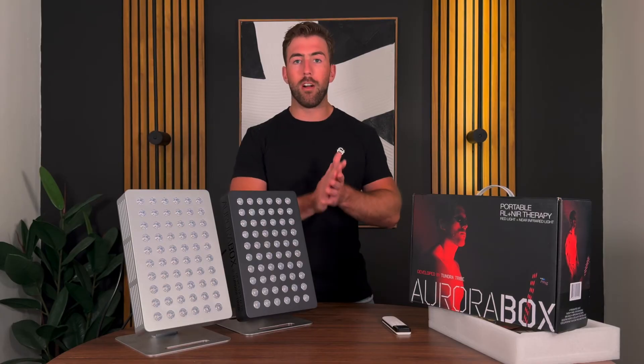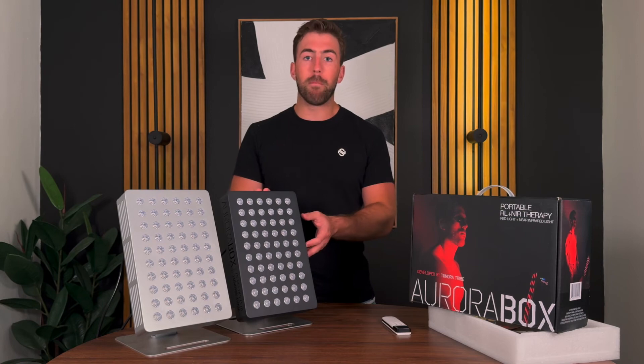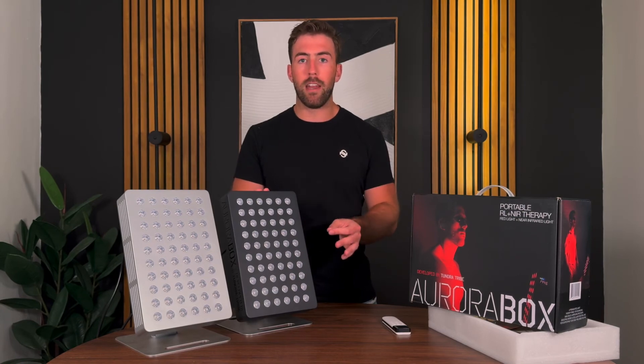A lot of competitors only have a single bulb design with one wavelength, which won't get you all the benefits that red light and near infrared light therapy can provide. We also built in RF — radio frequency — which is super premium for a device this affordable. Other panels with similar features are $500 to $1,000 for even 60 bulbs, and panels with more bulbs can be upwards of $1,300. With ours, you can buy a couple, synchronize them together, and get the full range of benefits for a fraction of the price. The Jet Black model is in full stock right now.